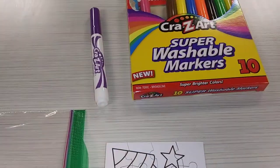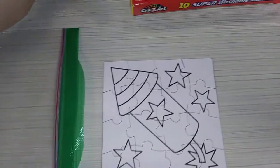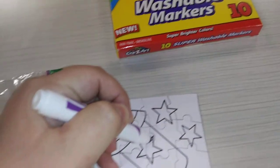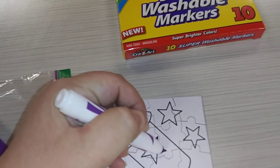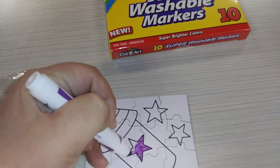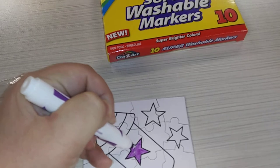Now here's the fun part — you can color it with markers, crayons, you can paint it, whatever you choose. I've got a marker. Just color it in, and yes, I'm a lefty. I hope the lefties out there feel good about being a lefty.